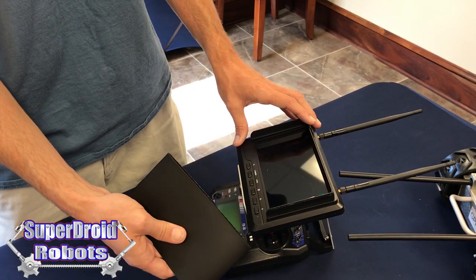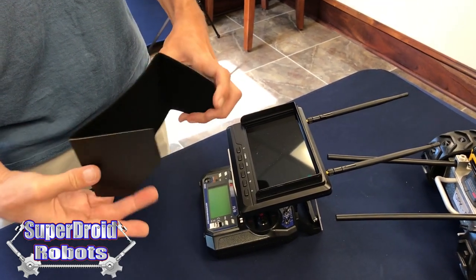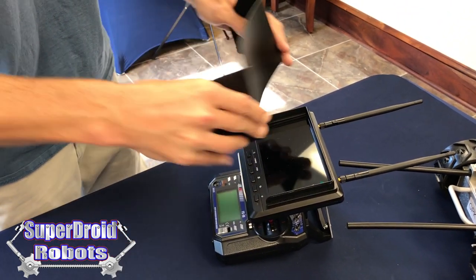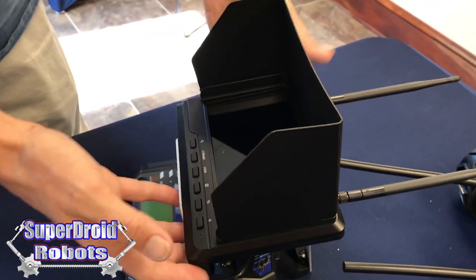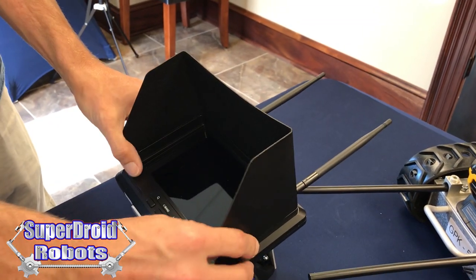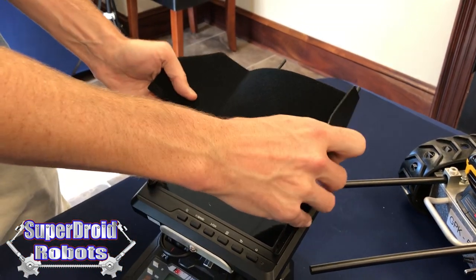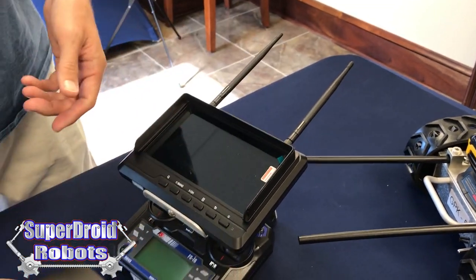The sun shade helps reduce the glare onto your screen. It uses velcro to simply attach around the screen and help reduce glare from the sun. You can easily take it back off when you want to put it back in the case by pulling off the velcro and folding it back up.